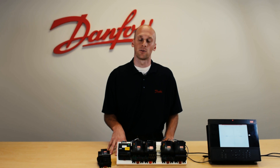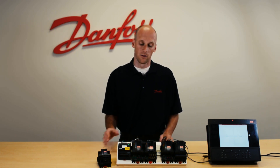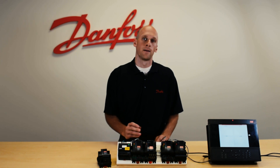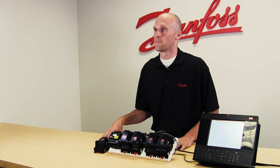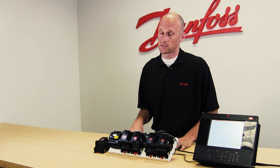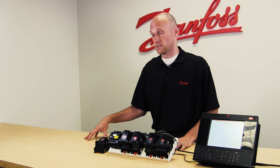These voltages can range anywhere from 9 volts AC or DC up through 260 volts AC. The low voltage module in particular has ranges of 9 volts AC or DC up through 80 volts AC or DC. The high voltage module, the XM102B, has a range of 80 volts AC or DC up through 260 volts AC.